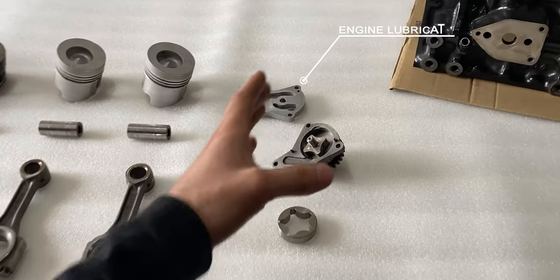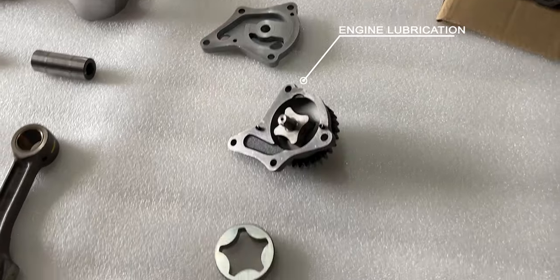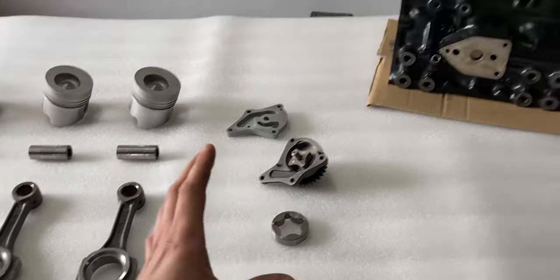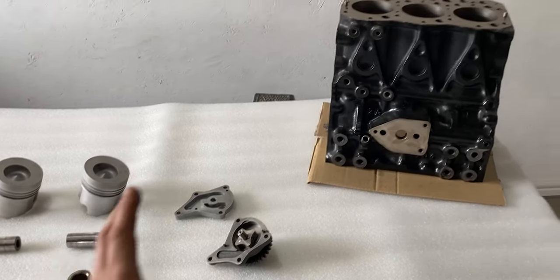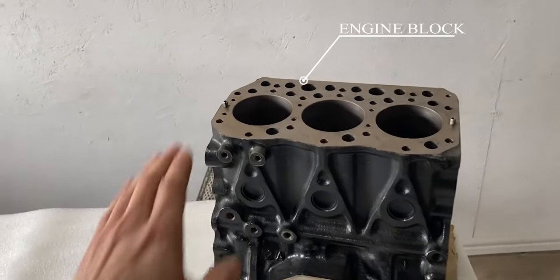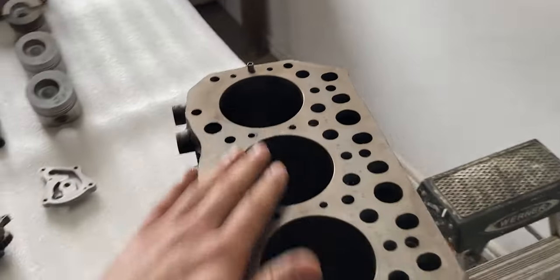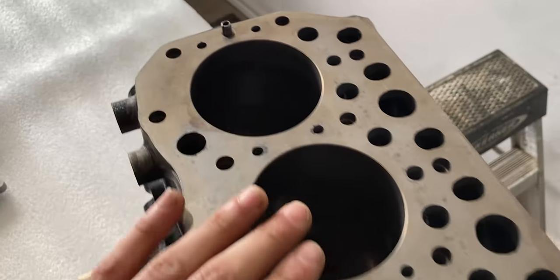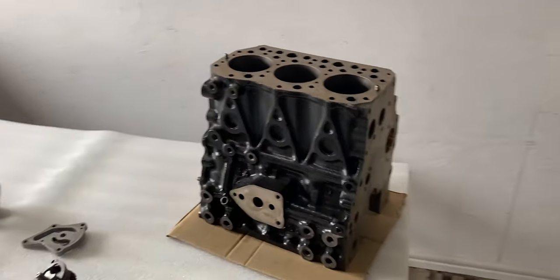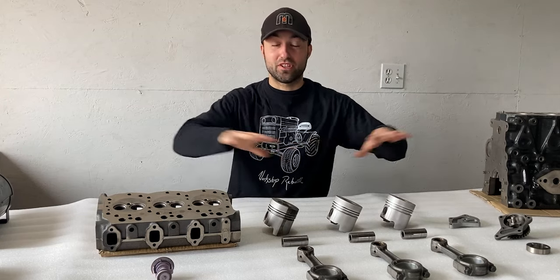Off to the right we also have our oil pump. I took this apart to give you guys a better understanding of how it works, as it makes up our engine lubrication. To the far right we have the engine block — since this is a three-cylinder engine, we have three cylinders in the block. I'll talk more about this later and shine a light in to check the cylinder walls.